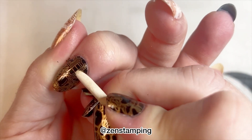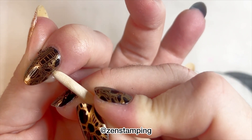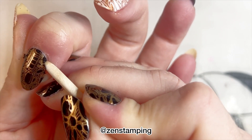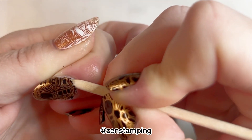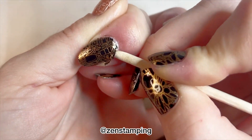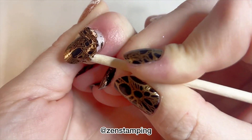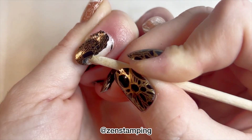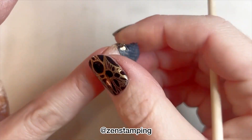I used one coat of the black Peely on a prior occasion and I was not able to get it to lift whatsoever — it really just seemed like regular nail polish to me. So I thought this would have a better result with two coats, and perhaps even with three coats it might have been an even better result. But you can really see how difficult this is — it's starting to lift up part of my nail plate and it doesn't feel great.